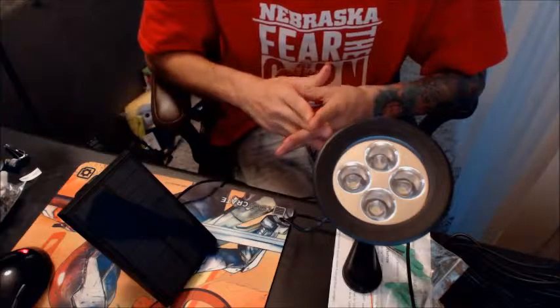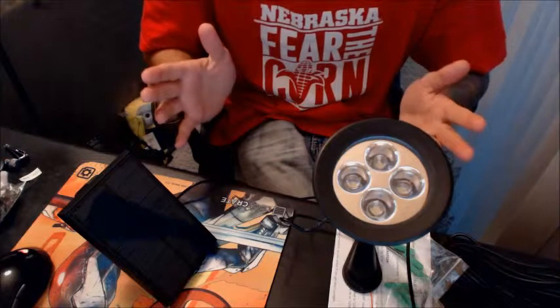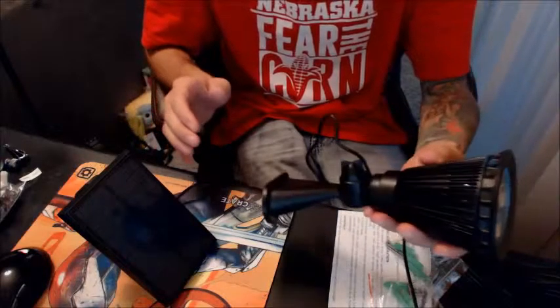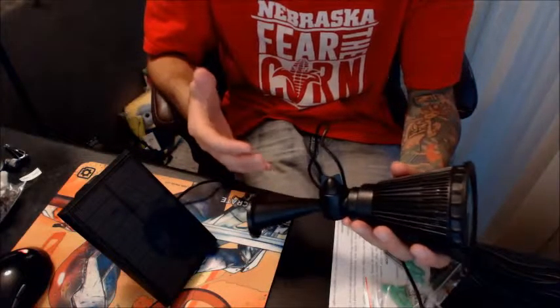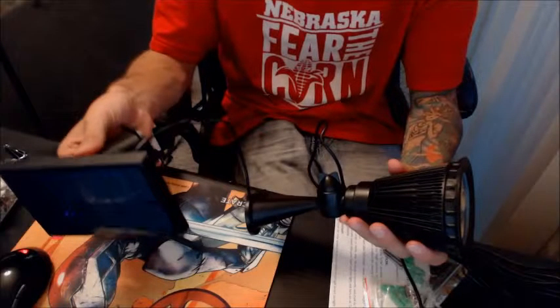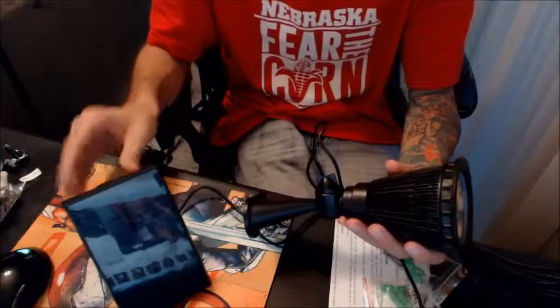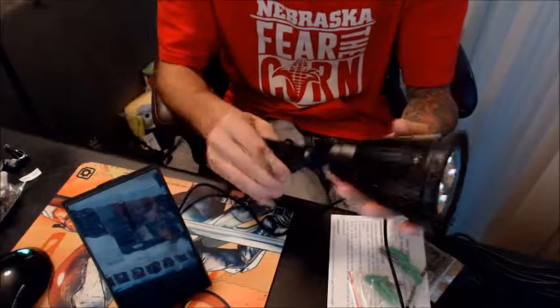Maybe out at a cabin where accessing power is pretty limited — this would be a great addition for that. It's really bright and it works great for outdoors. It's weatherproof, so you can leave it out in the rain and it's not going to bother anything.